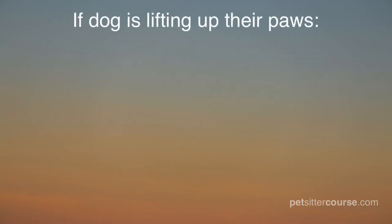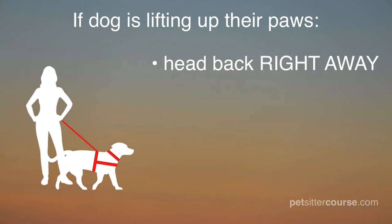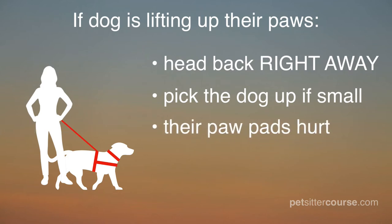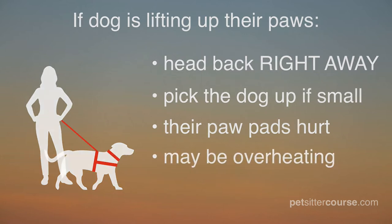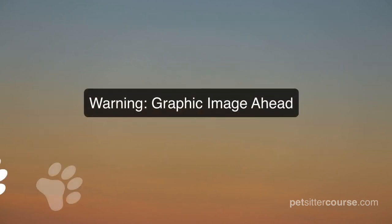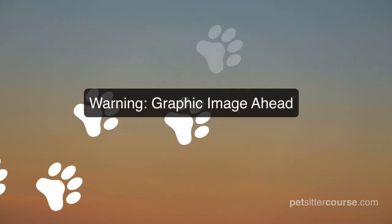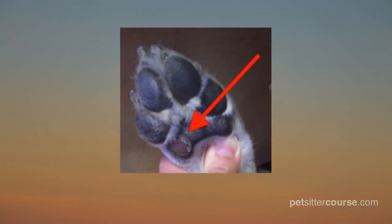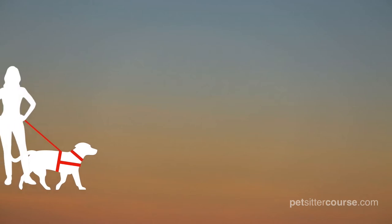If you see a dog slowly lifting up their paws, make your way to the client's home right away. If the dog is small, pick the dog up. A dog lifting their paws means that the pads of their paws are starting to hurt. This could also be a sign that they are beginning to overheat. While dogs have sweat glands on their paws, it is not efficient enough to cool them off on a hot day.